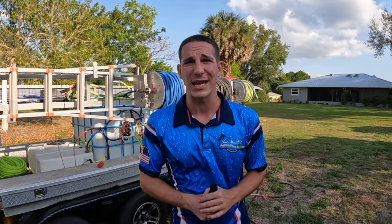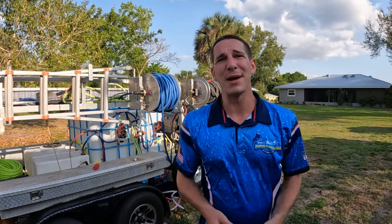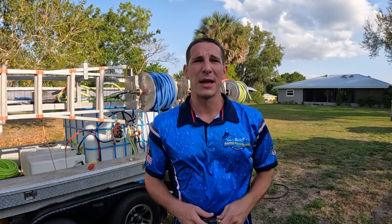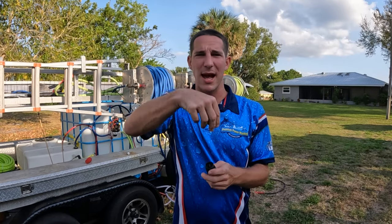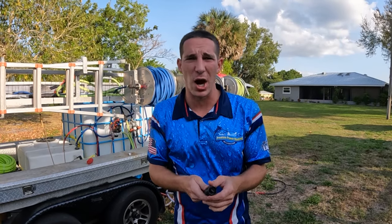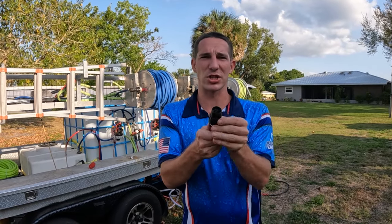Probably the best $80 I've spent in a long time. I'm here in Southwest Florida and I do a ton of pool cage cleaning. Before, I was using a pump-up sprayer. You could use a J-rod — I have a J-rod — but it's a pain to keep taking the tip in and out over and over depending on the job.